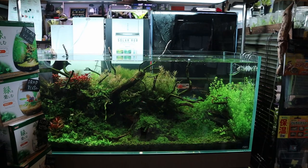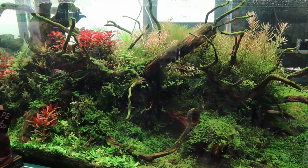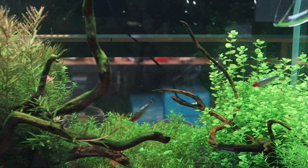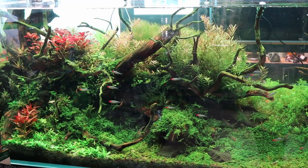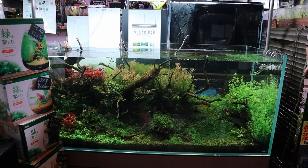Nano tanks are really popular here. So this is a four footer, 120 centimeter tank — I really like this one. It's just so relaxing to watch. You can see the platinum rummy nose tetras. I love the shadows in this tank — the darkness it gives just looks really nice.